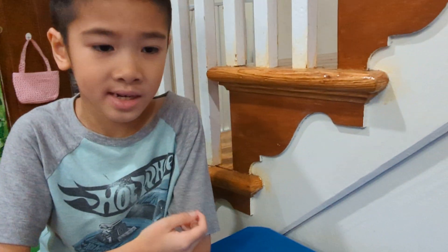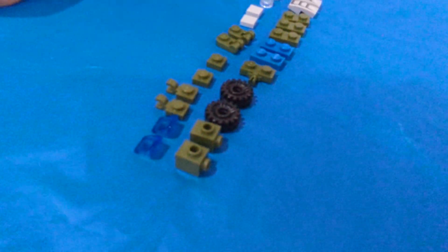Today we're making a Lego Transformer, a motorcycle that transforms into a robot.